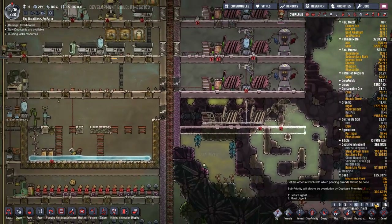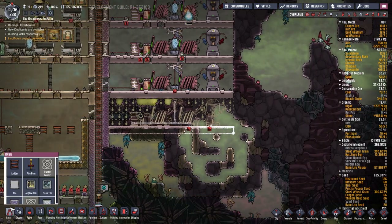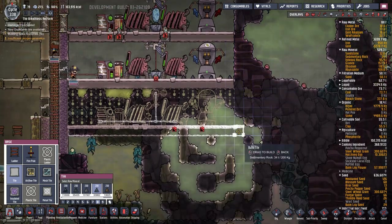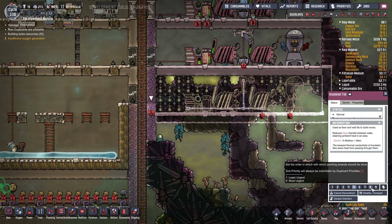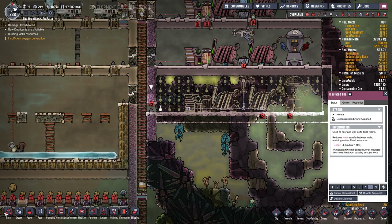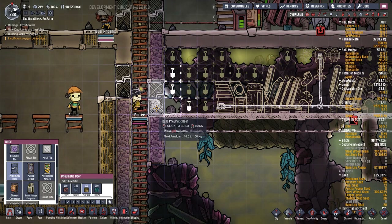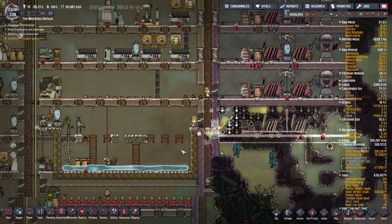We're going to dig out all of that, and then we're going to put some walls in here. I'll sort of leave a bit of space there, imagining the wall goes up this way - we'll do that, then open this up and stick a door in there. Deconstruct, deconstruct - excellent, getting to work already, very good. So that's probably a lot for you to be going on with - 19 dupes.